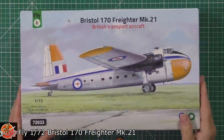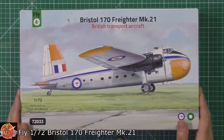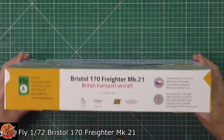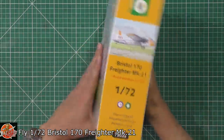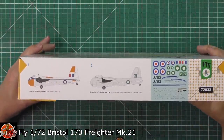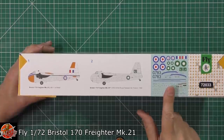So without further ado, you can see the lovely box art. I went for this one instead of the camo one because I love these schemes — that sort of golden age of aviation. It is 1/72nd scale but it's still going to be quite a large lump. This is the Australian and Pakistani version of the kit; the kit number is 72033. Down here you've got the Royal Australian Air Force version and the Royal Pakistani Air Force, both 1950s aircraft, with a very nice decal sheet.